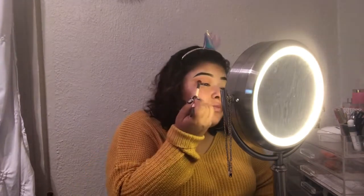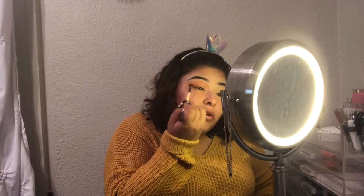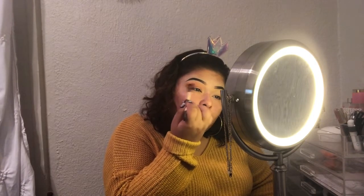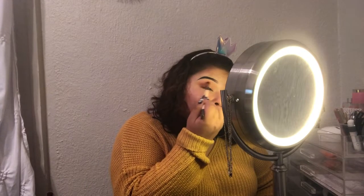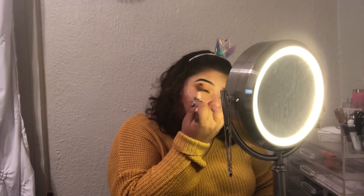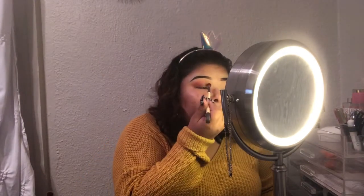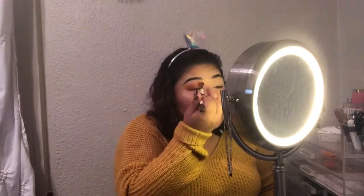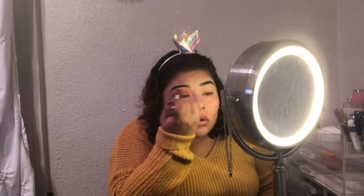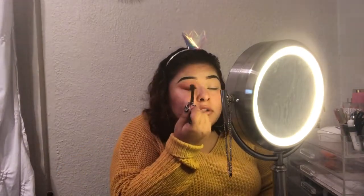After I go in with Extra, I'm gonna be going in with Burnt Spice and I'll be putting that on my outer corner. And then I'm gonna be putting that in my inner corner — you can't really see it.